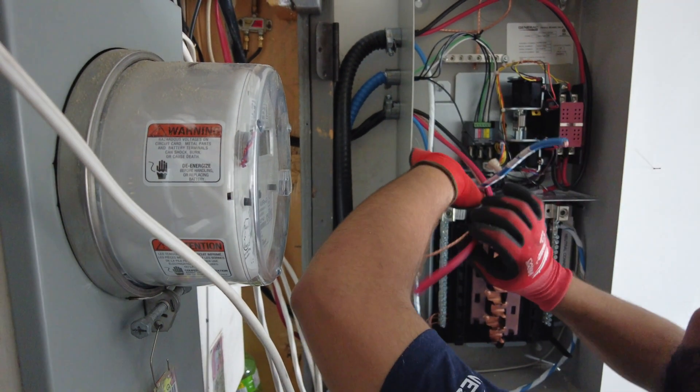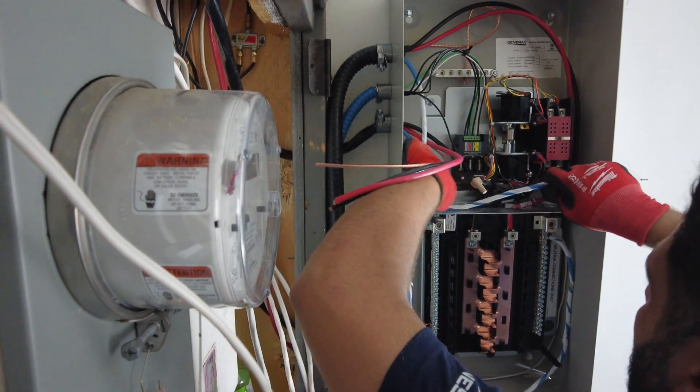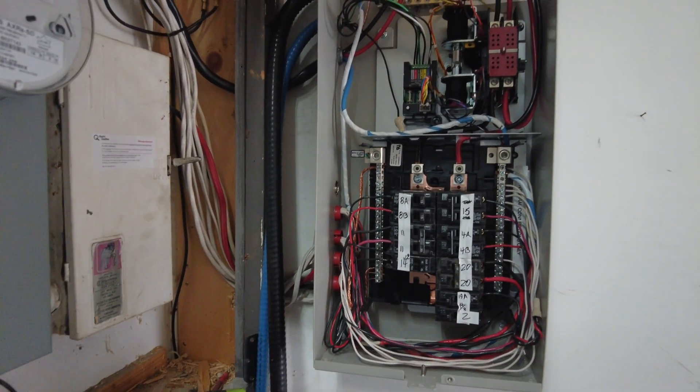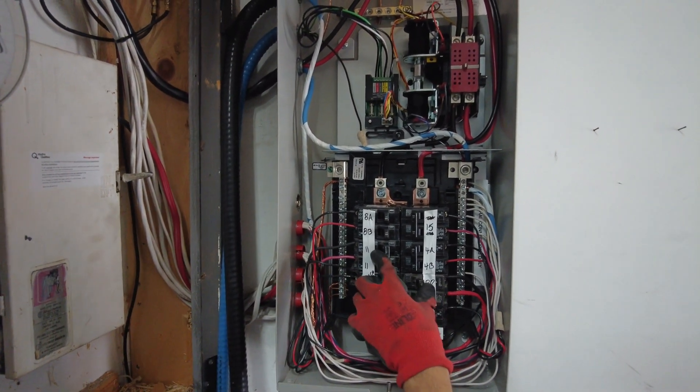At the transfer switch we had a little bit of complication because of the short wires, which you will see in the video. We had to extend them using a junction box to bring them to the transfer switch.